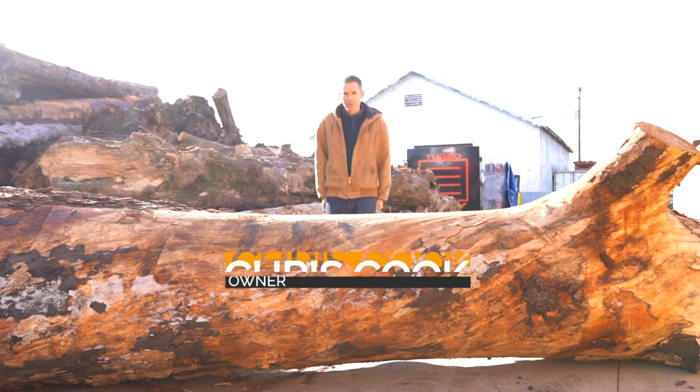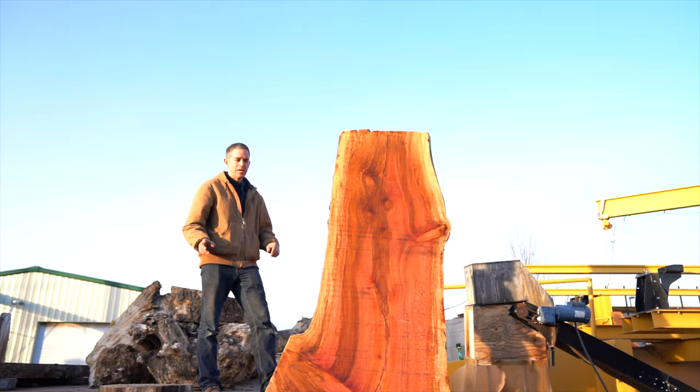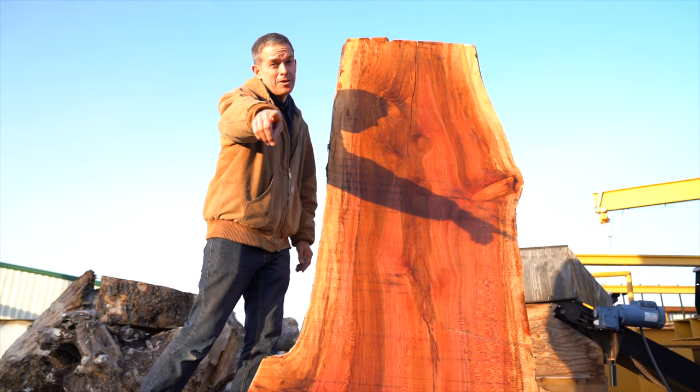Hey guys, it's Chris from Cook Woods. Today we're going to take this really cool American sycamore log and we're going to turn it into this. So stick around, you're not going to want to miss it.